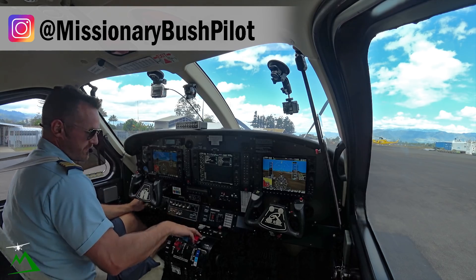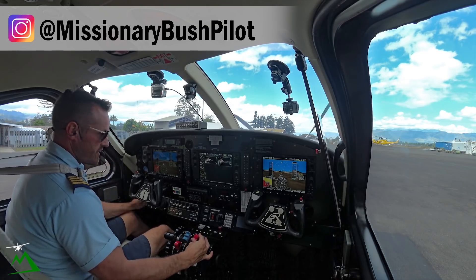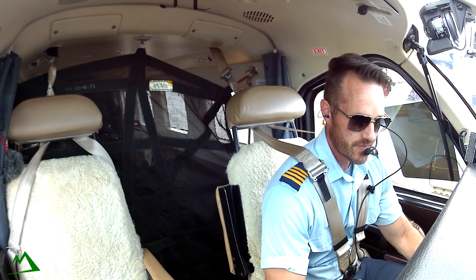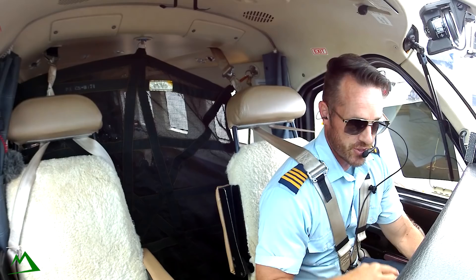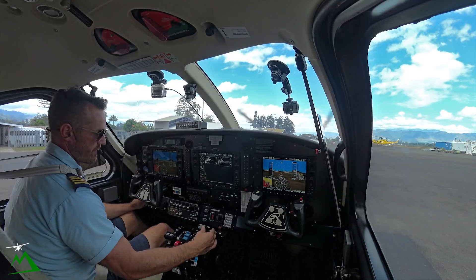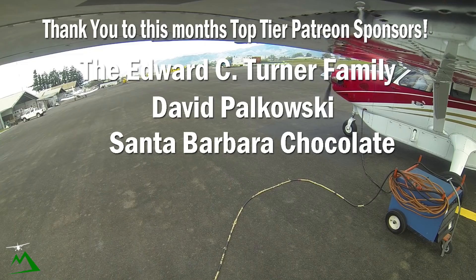Air's on, fuel pump on. And low start. NG's over 14%, going to put low idle. As my ITT rises up, I'm watching the rate of the needle coming up, and also watching my NG to make sure that it's going past 35% and climbing. Alright, ignition off and fuel pump off. And release the start cart.